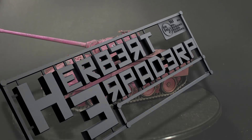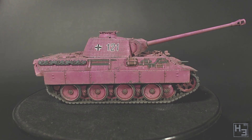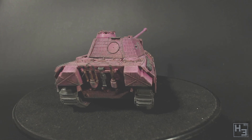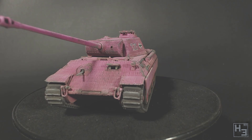Greetings! I am Herbert Erpaderp and today I'm going to show you how I painted this obviously very realistic and sensible pink panther. Get it? That's probably not even close to how it went, but you can see the joke I'm making? No? The pink panther? And it's a panther? And it's pink? HA HA HA! I sure am funny.